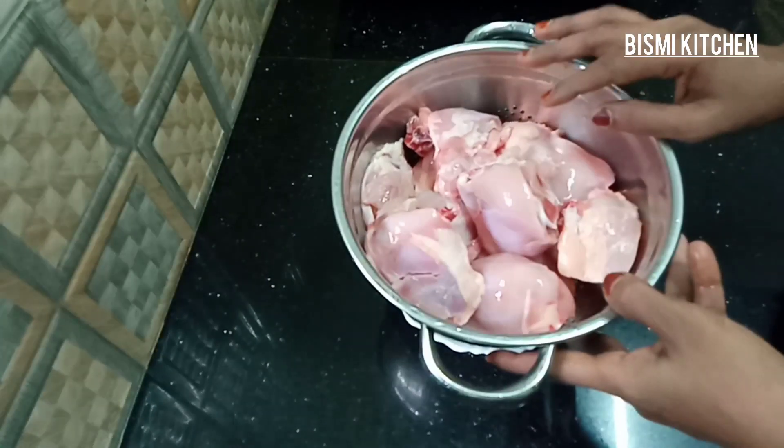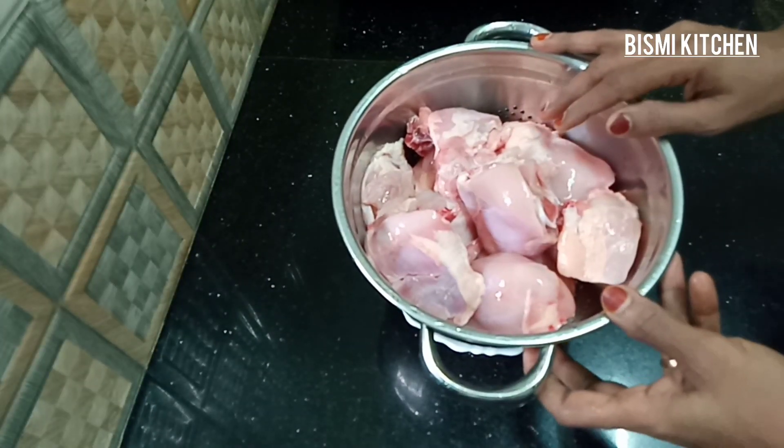Hi friends, welcome to my channel. Today, we are ready to cook chicken.